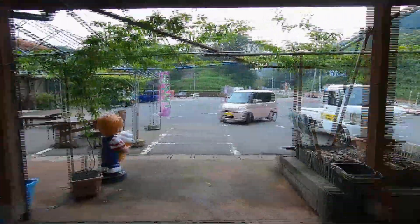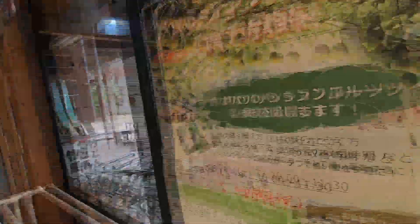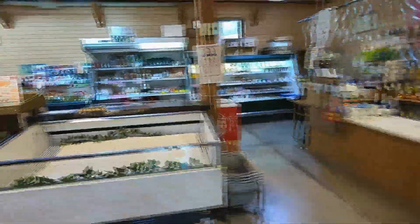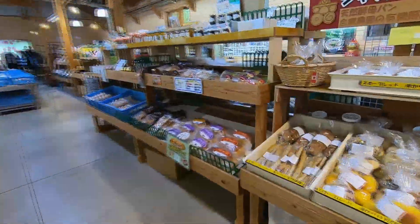Here's what it looks like inside this market. Our bread stand is over here, not far from these cash registers. There's a laser cut wooden sign above it.